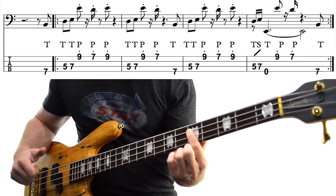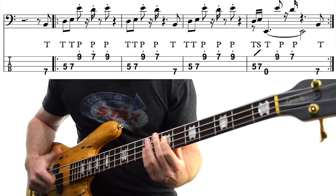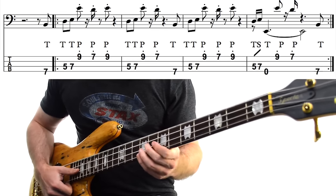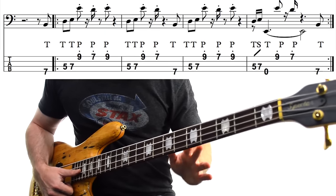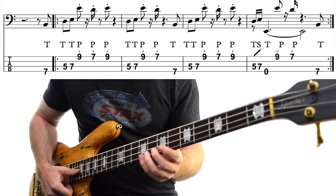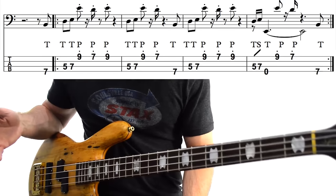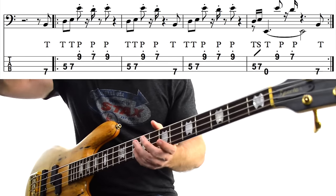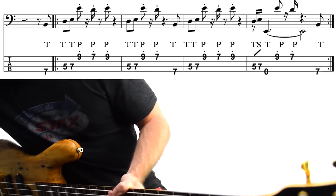We slap this D, 5th fret on the A string, slide up to the 7th fret — our E — then slap our low E and let that ring while we play this E and D up high, nice and short. The tricky part is getting that low E to ring nice and long while cutting the high E and D super short. It's kind of like trying to pat your head and rub your stomach at the same time. But the whole thing sounds like this.